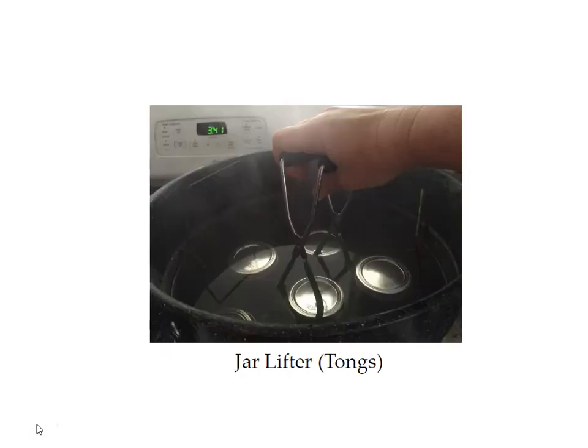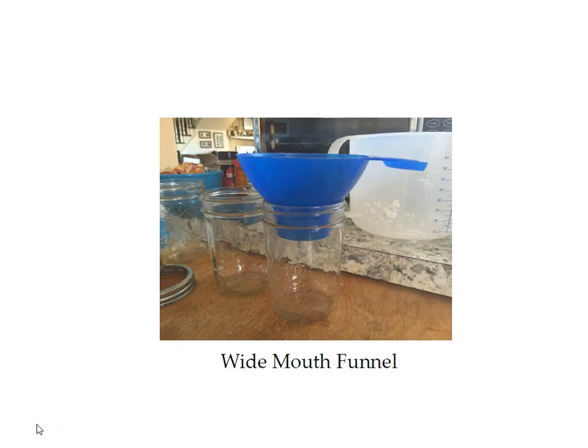This is what a jar lifter looks like. The wide mouth funnel sits in your jar nicely so you can pour things into your jars.